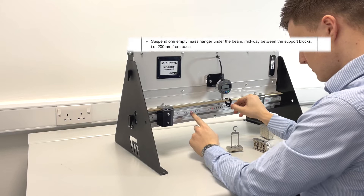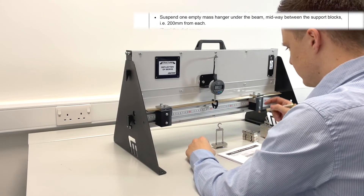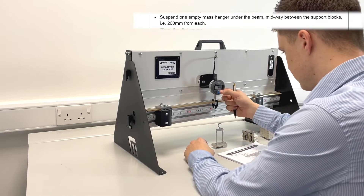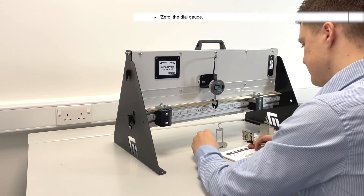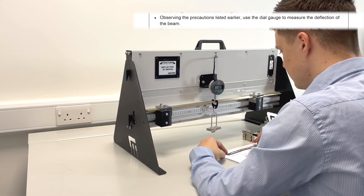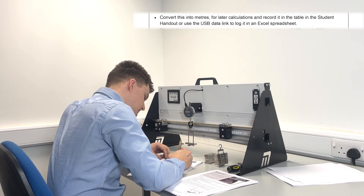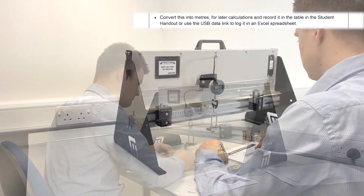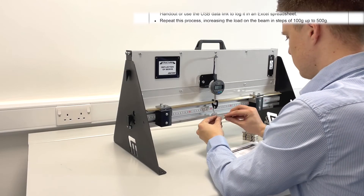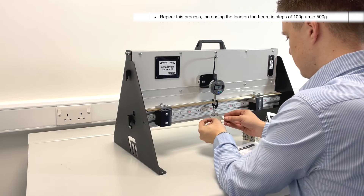Suspend one empty mass hanger weight under the beam midway between the support blocks, 200mm from both sides. Zero the dial gauge and add a 100g mass to the mass hanger. Use the dial gauge to measure the deflection of the beam. Convert the measurements into SI units for later calculations and record them in the table in the student handbook. Repeat this process, increasing the load on the beam in steps from 100g all the way up to 500g.